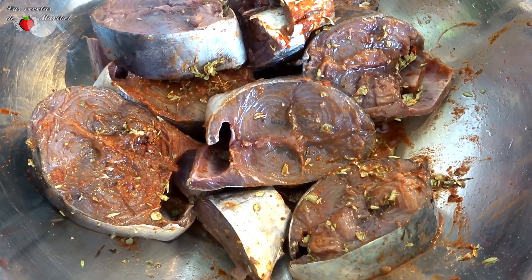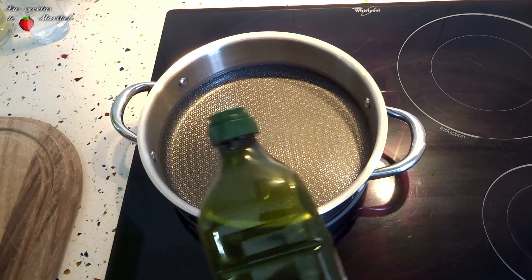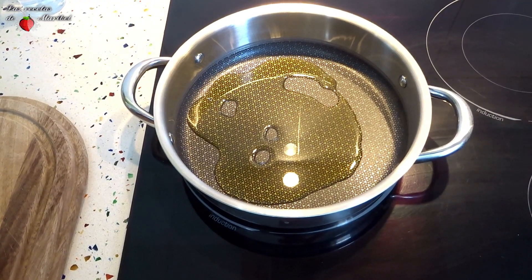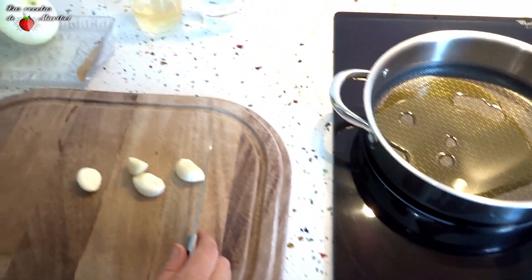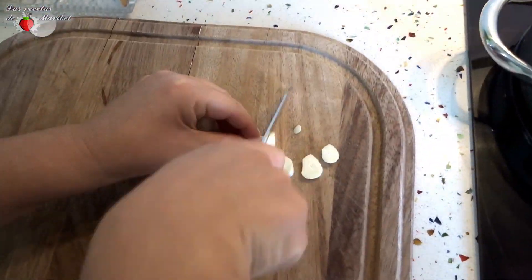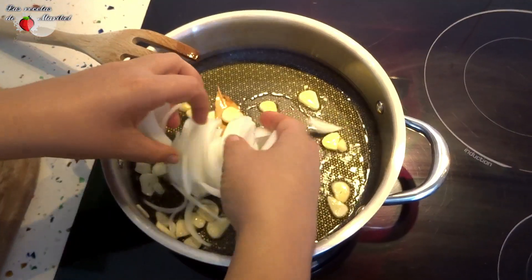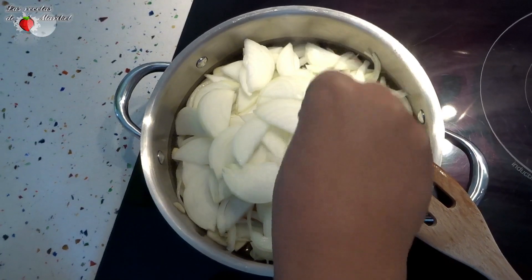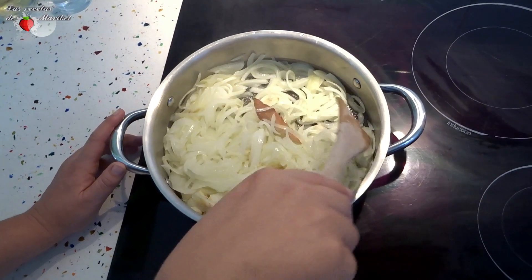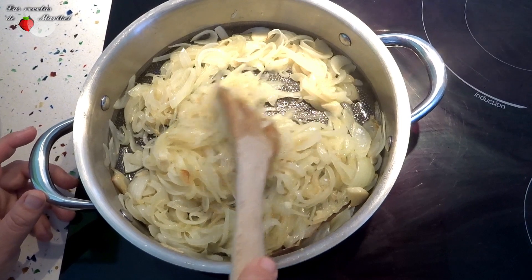Lo llevaremos al frigorífico una media horita. Comenzamos preparando el sofrito: en una olla, añadimos un chorroncito de aceite de oliva y añadiremos los dientes de ajo en láminas y la cebolla en juliana. Lo rehogaremos con una hojita de laurel. Agregamos sal y esperamos a que se ponga tierno.